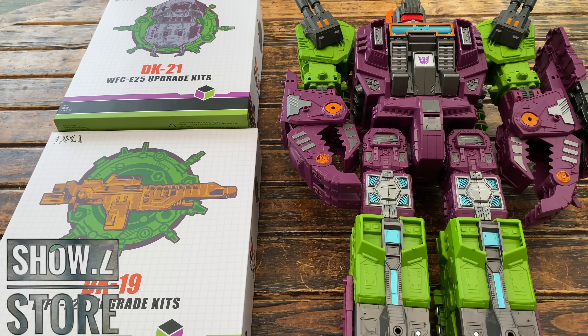We also get a bonus accessory — a transparent clear piece of plastic which acts as an almost visor for Scorponok. To install it, you pull off the head, remove the horns on either side, click this over the top, port the horns back in, and there you've got the brand new visor section holstered onto Scorponok. We'll take a closer look at the head later on when we get to the DK21 kit.